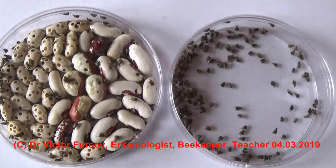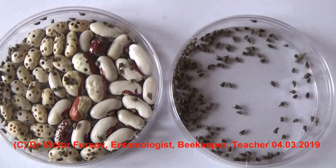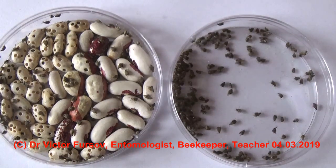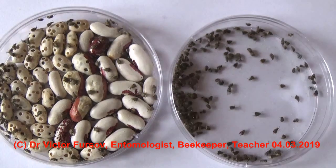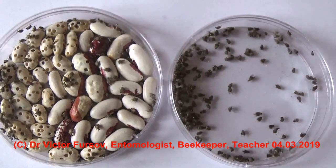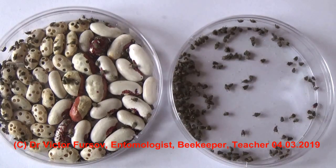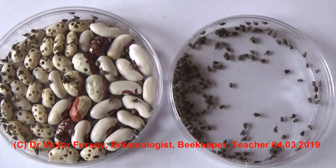Best greetings from Kyiv, the capital of Ukraine. My name is Viktor Fursov, and today is the fourth of March 2019. It is spring outside, pretty cold. Insects are coming very soon, but our laboratory culture is prosperous and full of insects. This is a laboratory culture of interesting insects — the bean beetle. If you are interested in how to avoid bean beetles in your kitchen, follow this video and don't forget to subscribe to my channel.